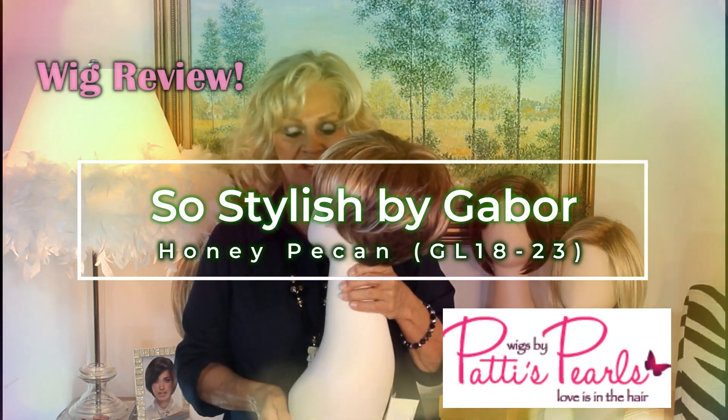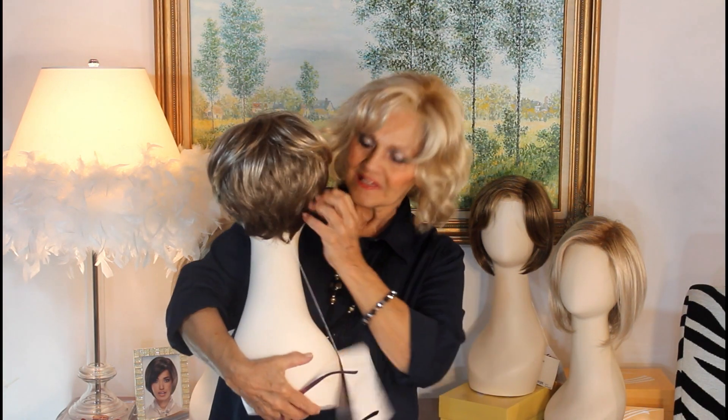2018 Gabor Spring Collection. This is the shortest little girl in the collection.